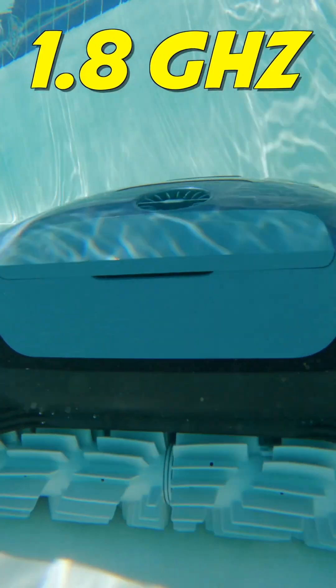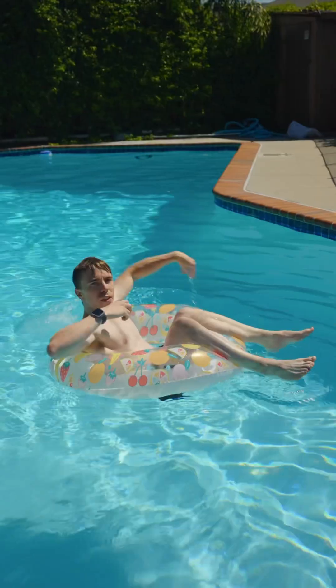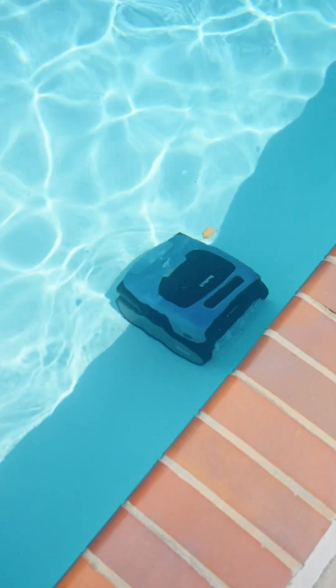It uses a 1.8 gigahertz quad-core processor for its intelligent path optimization to make sure it can clean everything in its path. The idea with the BeatBot is that all you need to do is set it into your pool and it will do all of the hard work for you.